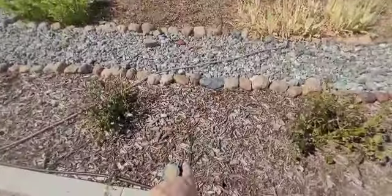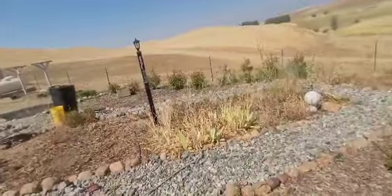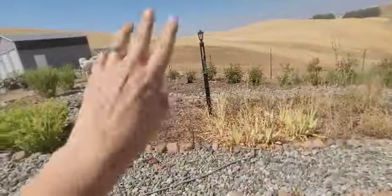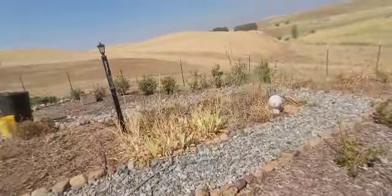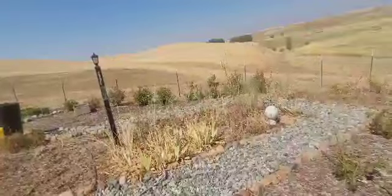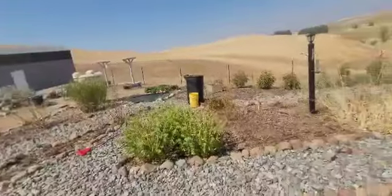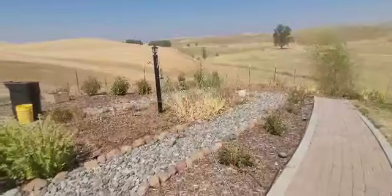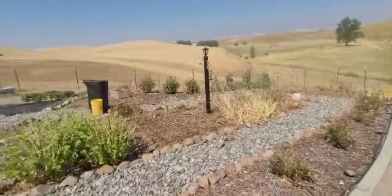Then this line will water this whole bed, and possibly anything I want to plant out there — I had capped that off. The photinia are on something different, so it would just be watering this bed. I really like that idea. In the meantime I'll just have to be really diligent about getting supplemental water to it, because it's not enough right now.